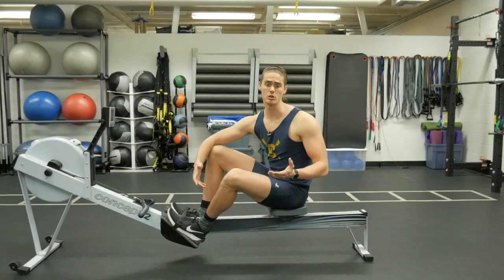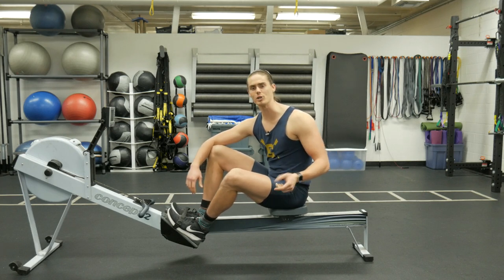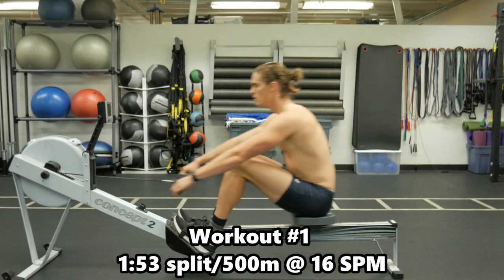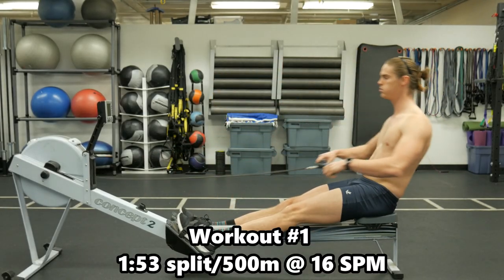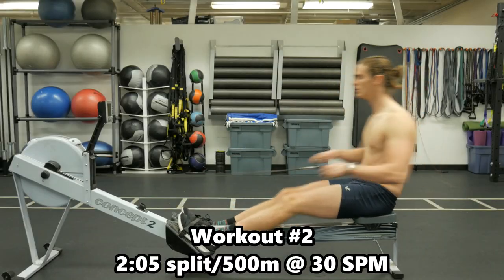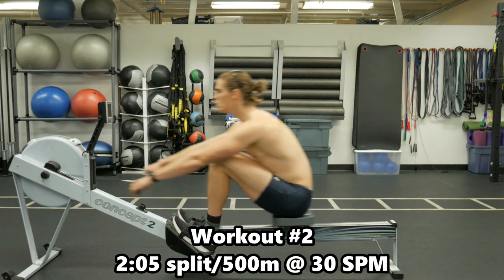Out of those two clips, which one looked like the more challenging rowing effort? Hopefully you chose the first one. I did that to give you an example to show you that the up and down speed of rowing does not really matter — and when I say it doesn't matter, it depends on what you're training to do.